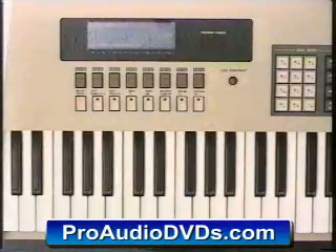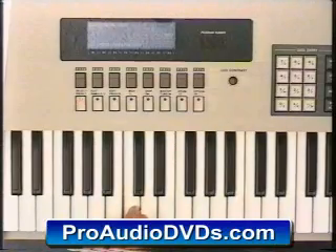What EMU did with this disc was they placed different sampled phrases on every key of the keyboard. So what's left for you to do is play DJ and play them back in any way you like.